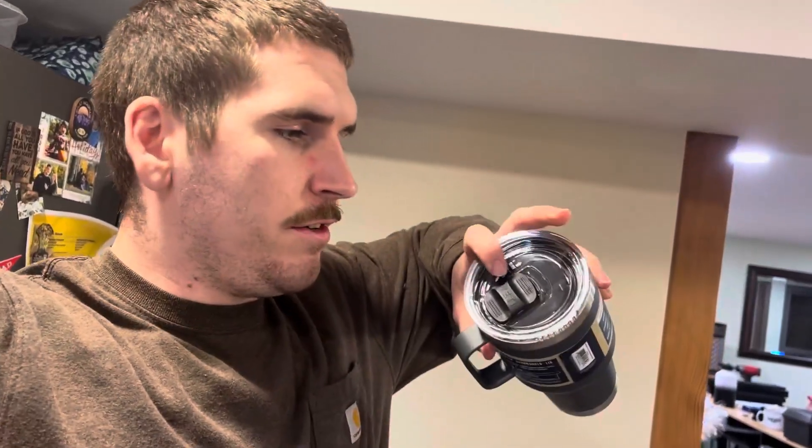The top has a great feature — all you have to do is push down and it slides open. But if you don't push down, it's not going to open, so it stays locked shut unless you push down to open it. That's a really cool feature.